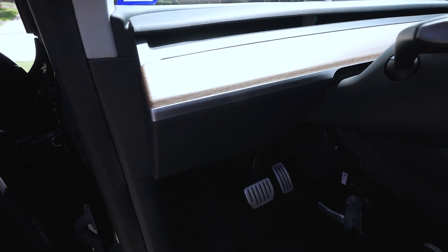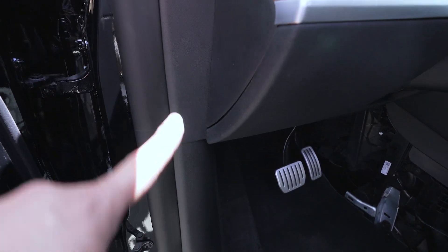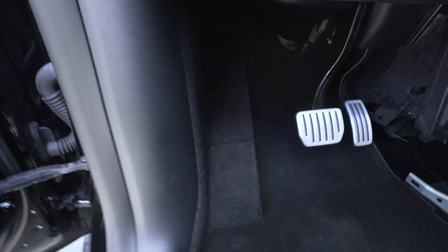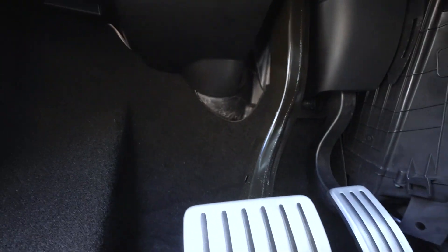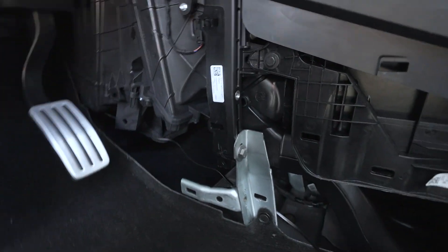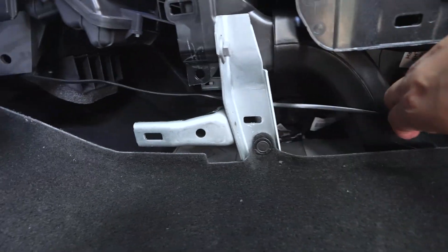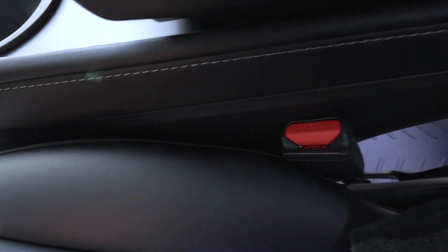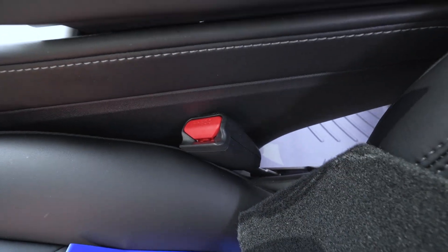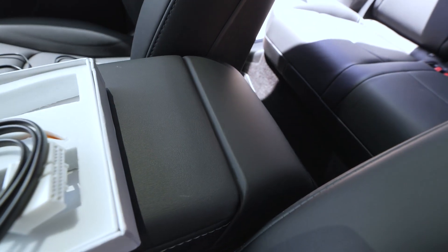I ran that wire behind that panel and then went underneath the vehicle, ran it underneath the carpet, and pulled off that little carpet side panel. As you can see, here's the wire. We're going to keep moving along and put that wire behind some of the trim pieces of the center console to be able to make that connection back here.